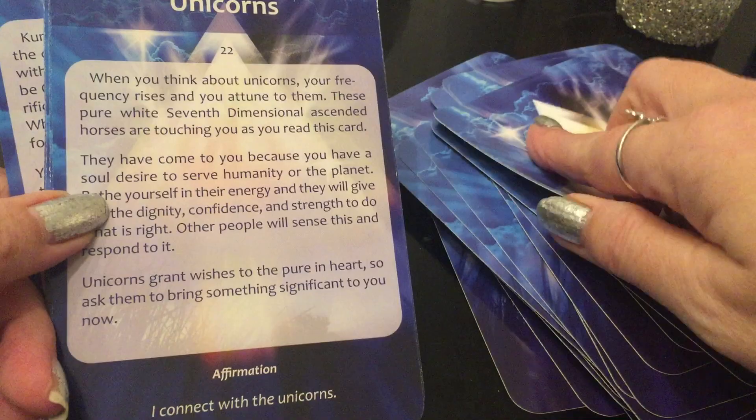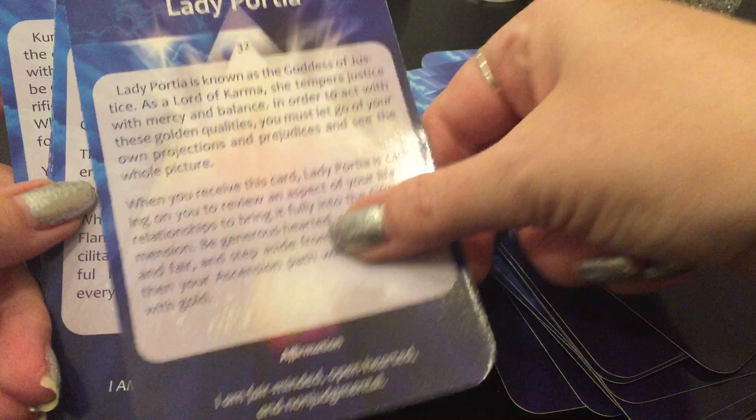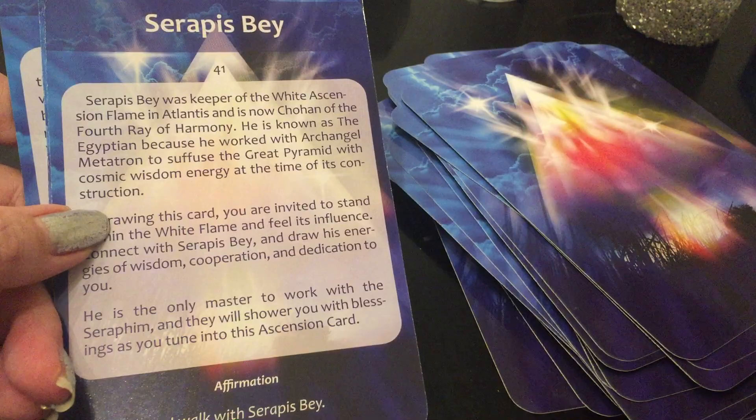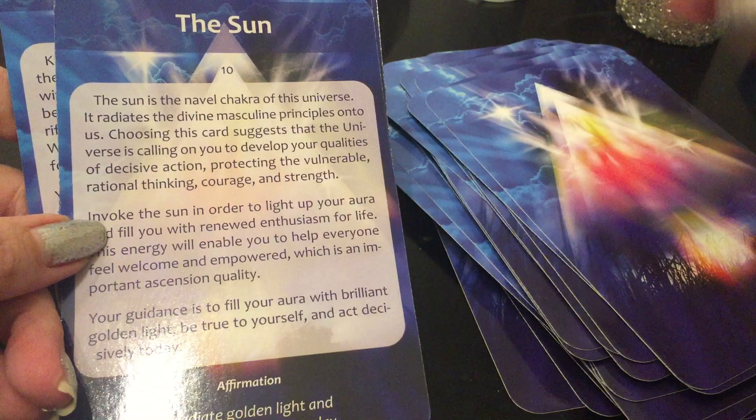We're all on different levels of our ascension process, but if you're on my channel and found my cards and my spirit messages and my close-up reviews, we're pretty much on the same level — we're all ascending together. No one who's on a lower frequency is going to find my videos or be interested in this stuff. We're vibrating at the same place. The Buddha: 'I am one with everyone and everything.'